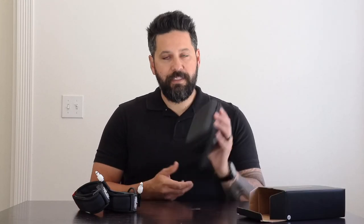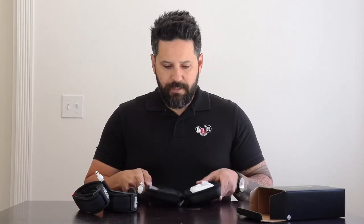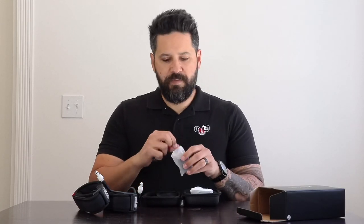When you first open the package, you'll notice that the C3 comes in its own carrying case — perfect for travel, keeps all the accessories together. Inside, you'll see new tubes, a USB-C charging cable, a USB-C charging block, as well as a plug for single-limb use.